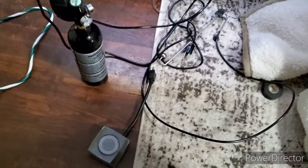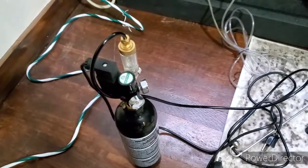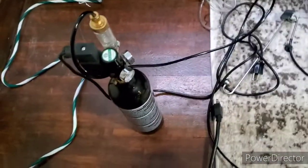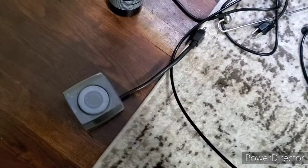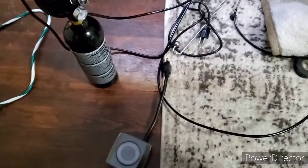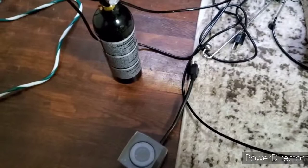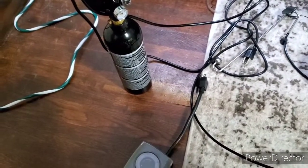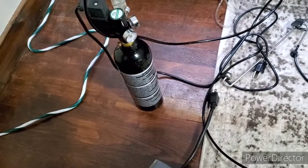Alright, so here in front of me I've got my CO2 system: CO2 tank, solenoid, bubble counter, CO2 proof line, my diffuser, and of course a timer to turn it off and on. I'm going to run this CO2 probably only for an hour at the beginning of every day, and I'll probably have a bubble maybe just a little bit faster than a bubble a second.